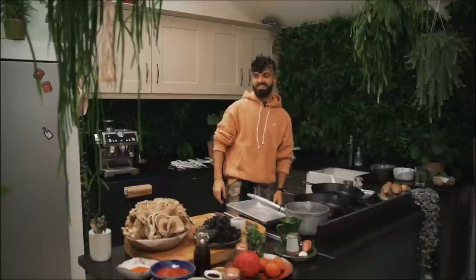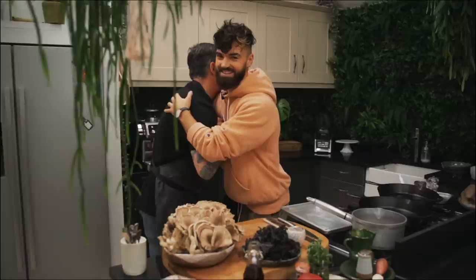Hello everyone and welcome back to my YouTube channel. Today an extra special video. I've got one of my biggest inspirations, the legend in the kitchen with me today, Derek Sarno. Come on in. Here he is. This is an honor. Thank you for coming.